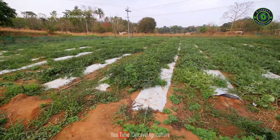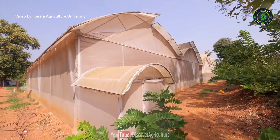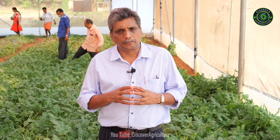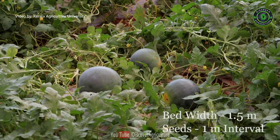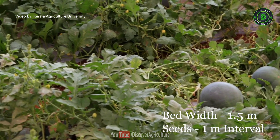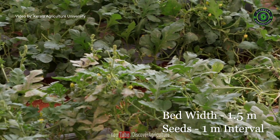Watermelon can be sown either in open condition or in net house condition, both by traditional means as well as open precision farming. Here we follow open precision farming, where beds are taken at a width of 1.5 meters and seeds are planted at 1 meter intervals on the bed.